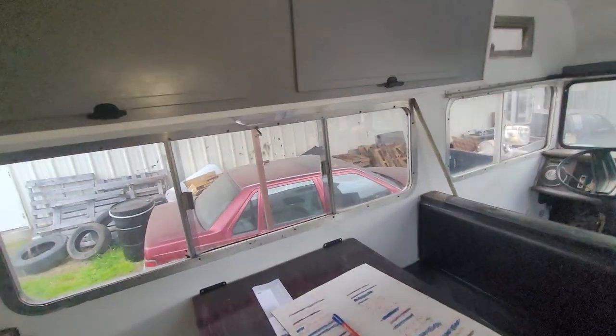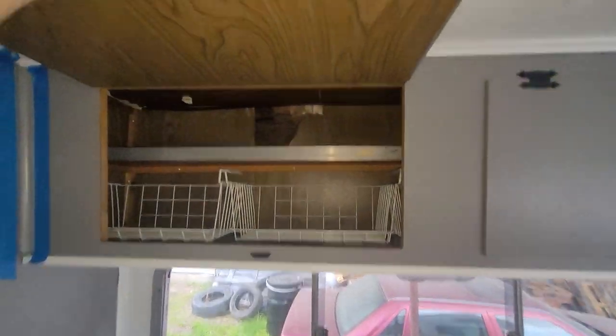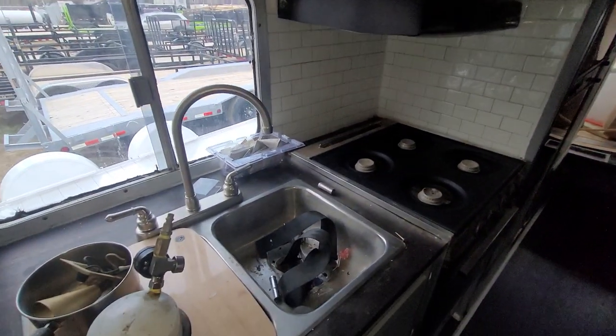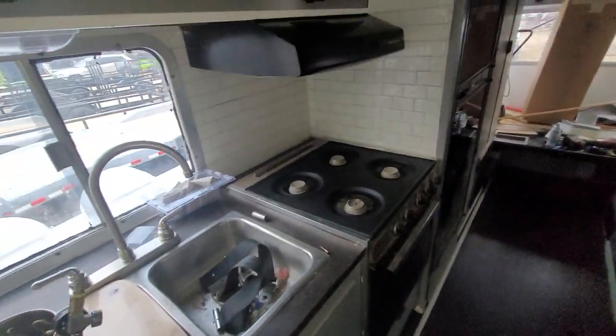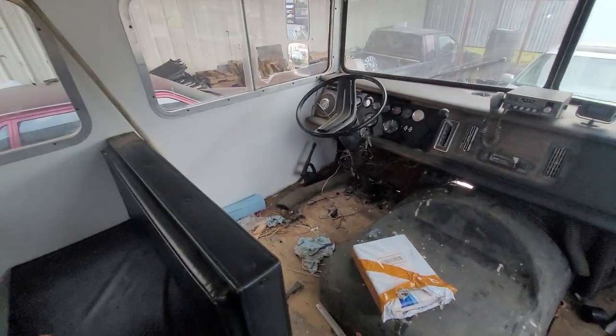The roof is completely redone. I'm not going to try to get up there and show you that, but there's some rot up there. It's not leaking anymore — that's the main point. I just haven't gotten around to doing all the work. But this is a project. If y'all have any questions, please ask. I need $10,000 for this. I've put so much time and money into all of this, countless hours redoing everything. When I first got it, it looked horrible.